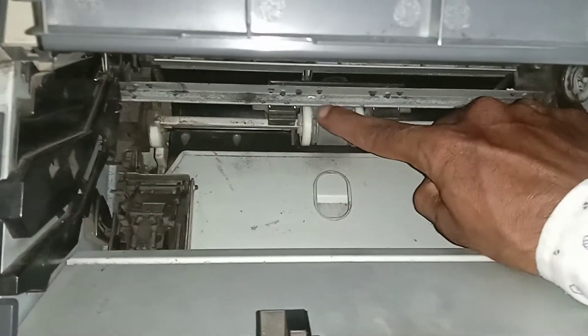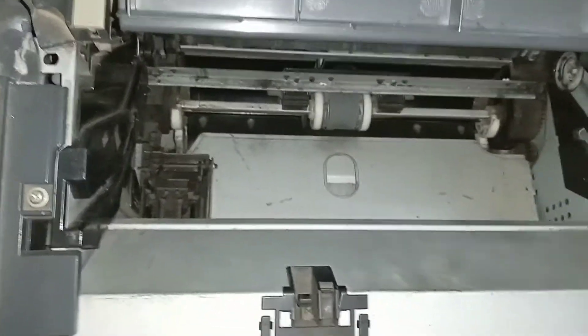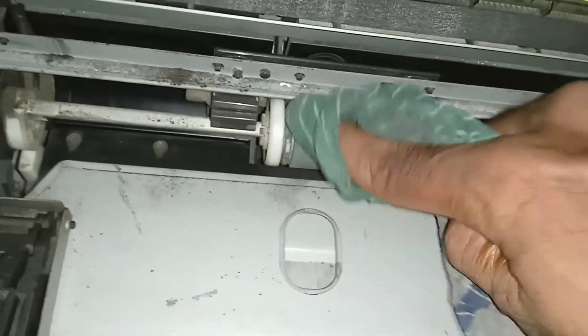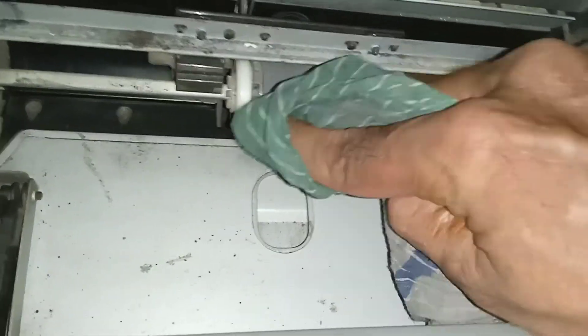You can just do it with its fitting condition, just with a wet cloth. Scrape the pick roller. Remember, the cloth must be wet with water.